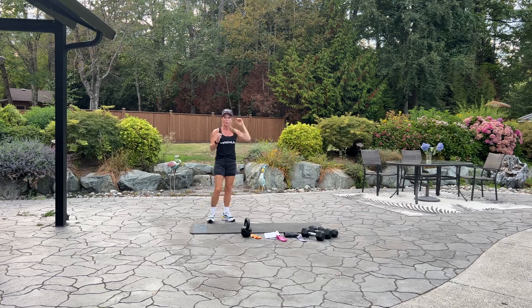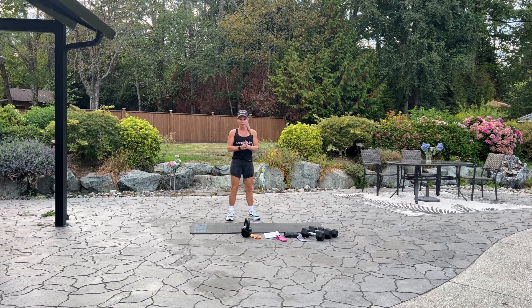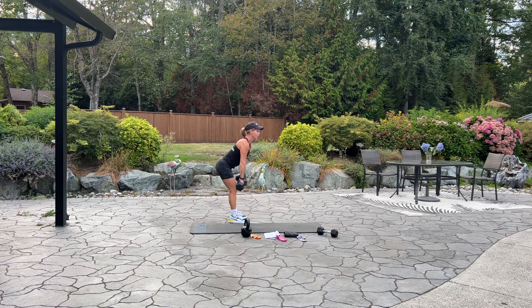We're going to come up to standing and we're going into a bent over row. We have 12 bent over rows. You can use a barbell or dumbbells. Keeping your back nice and straight, we're going to pull those dumbbells or the weight back towards your belly button. We have 10 more. You can just look down at your feet. Five, four, three, two, last one. And good.